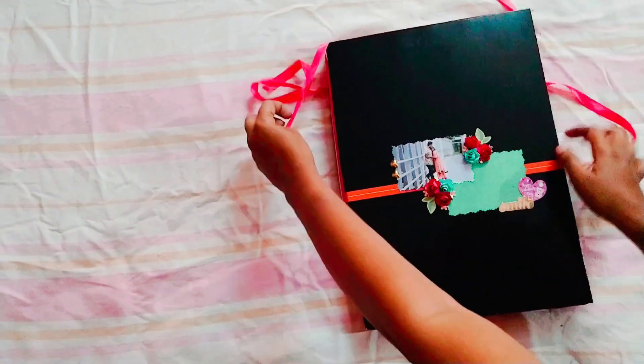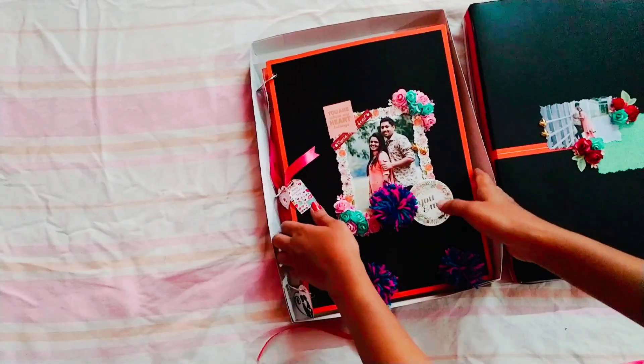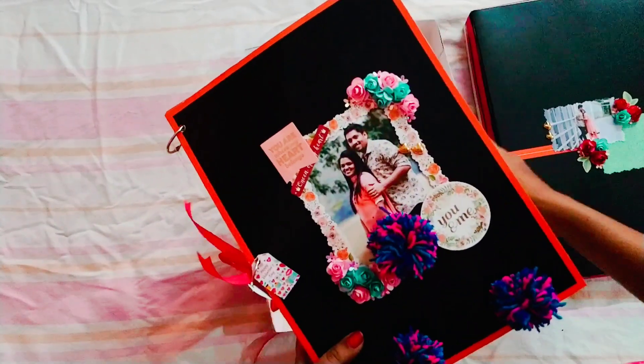Hello, welcome to Crafts. I am here in this video. I have a ring type album. My background is black and red. Actually, it is an old album.